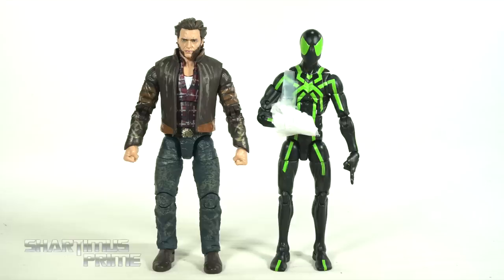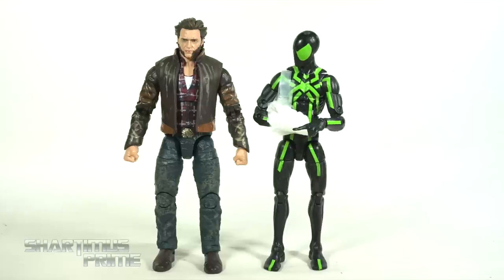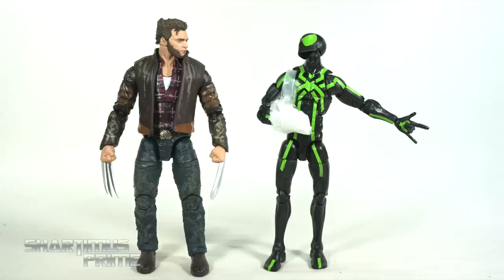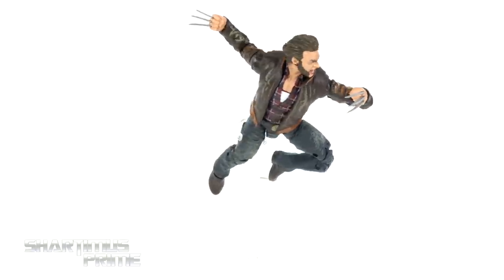Here's the new Logan movie figure next to an average six-inch scale figure — the Marvel Legends Big Time Badass Spider-Man. Logan comments on the hair, Spider-Man points out it's not the Logan hair he's used to, and Logan suggests fixing it with the tools. After the swap: that's the Wolverine I know — badass.